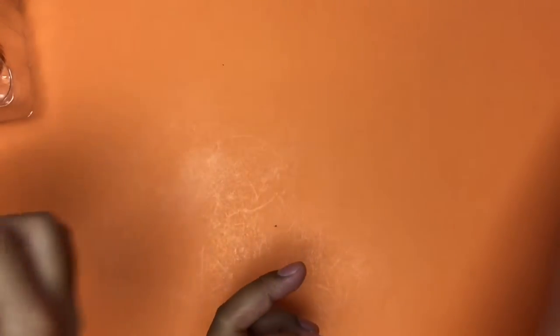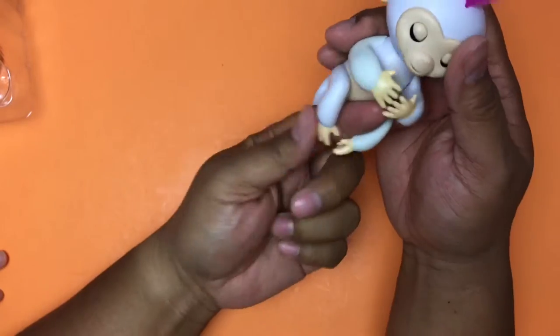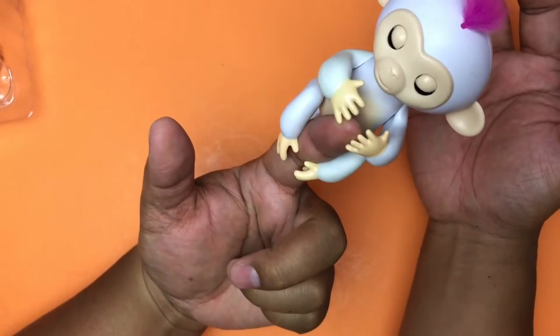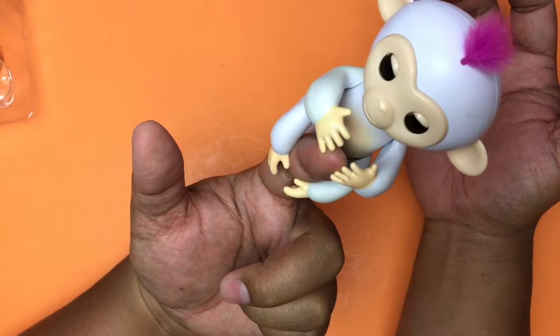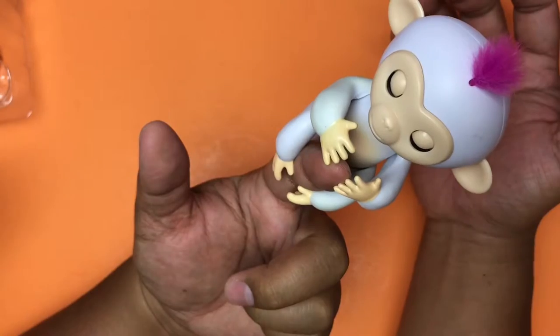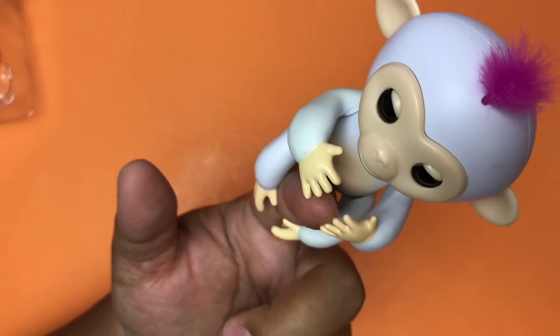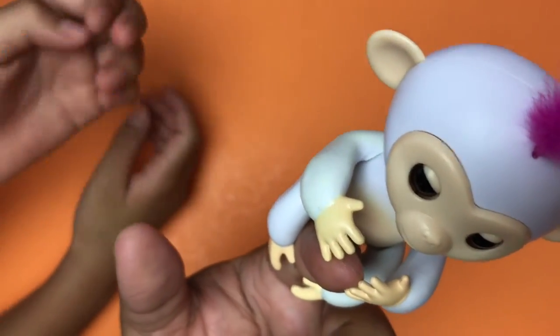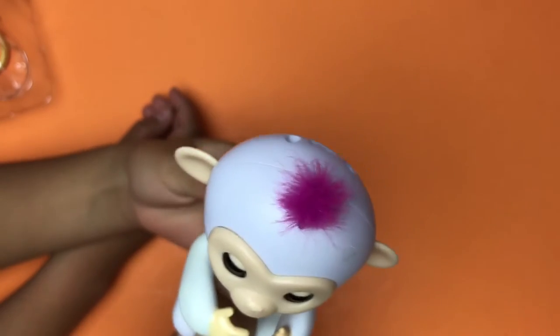There's 40 sounds and I don't know how many moves and sensors and all that stuff, but I've only found a handful — the passing gas, the burping. Can you guys clap your hands? I think it might sing. Maybe you need more than one and it'll sing. I thought it was supposed to sing like Do-Re-Mi. When you do your unboxing, we'll have two and then you can try that.